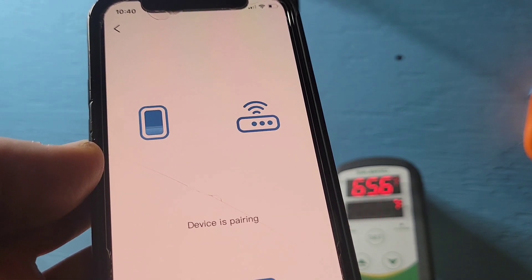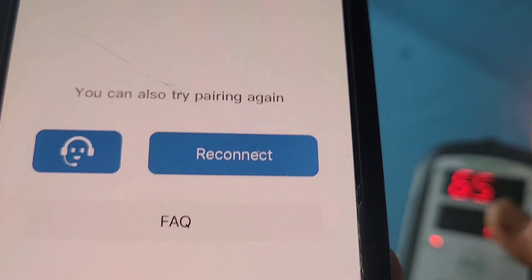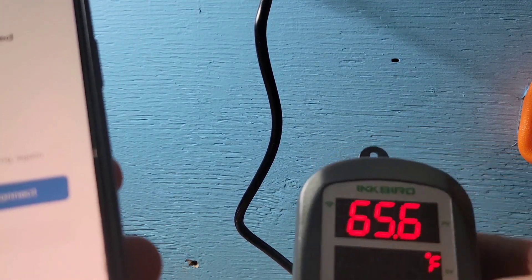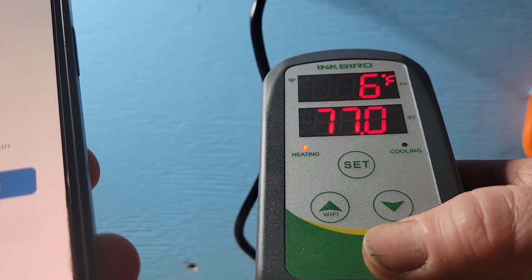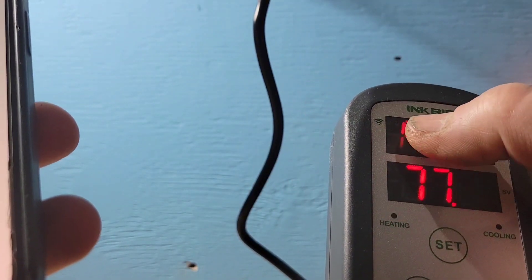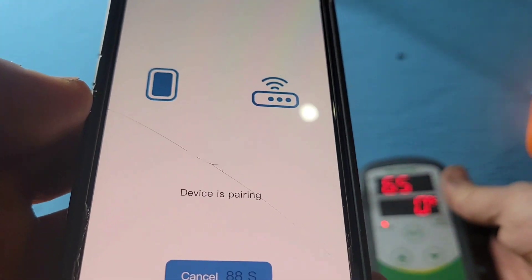This might not connect and it may ask you to reconnect again — you can see it pops a reconnect screen. This is because the flashing light stopped. The trick is to hold the Wi-Fi button on the device for just a couple of seconds. It will show 'AP' at the top, and then the light is going to start flashing again, looking for a device to connect to.